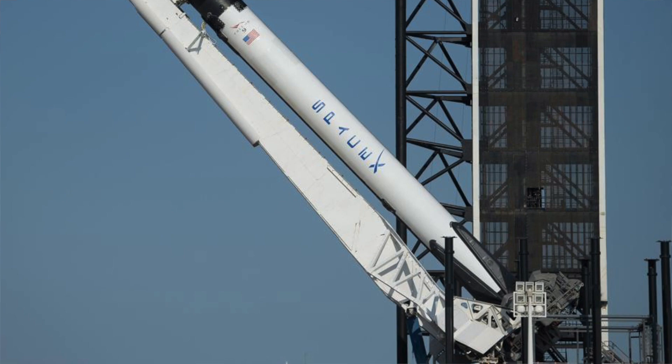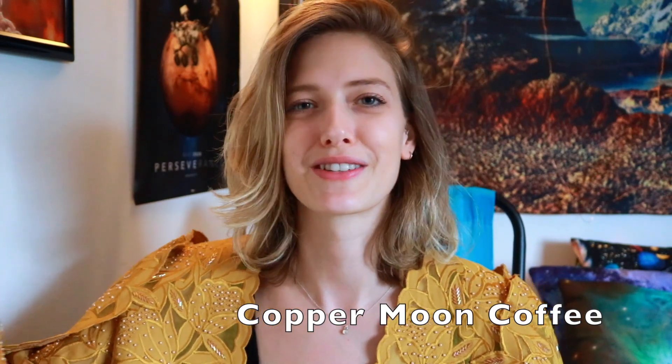I hope you guys get to check that out. I'm going to go ahead and finish this in a regular cup rather than in this plastic bag. I encourage you to check out Copper Moon Coffee — it feels like such an appropriate name for talking about space. Maybe we'll see some Copper Moon on the Artemis mission launching to the moon, so that one day I could drink it in space.